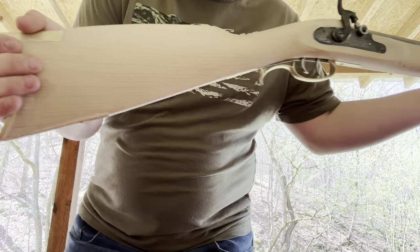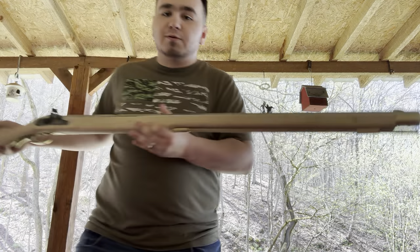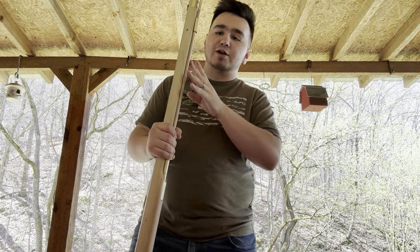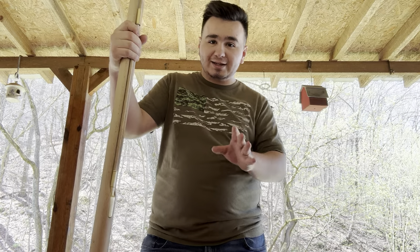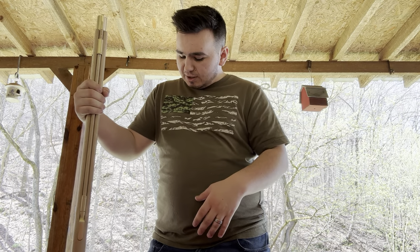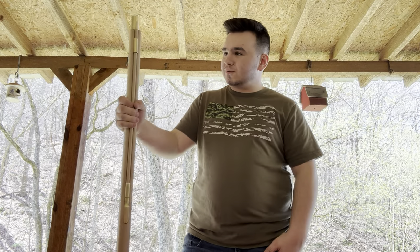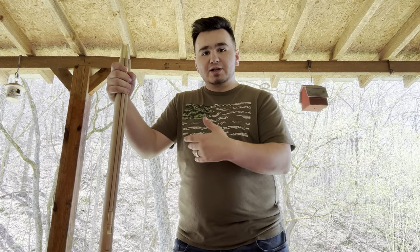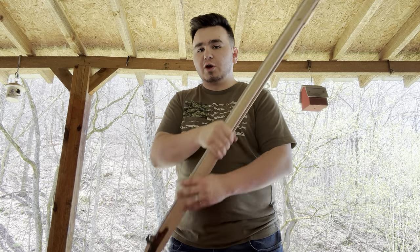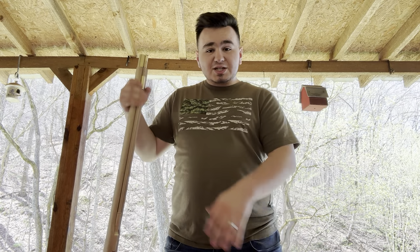Let me get a close-up of all this for you so you can see. Now there are a few things that I have done wrong on this — a few things I messed up on very greatly, actually, that I had to use some methods that are not normal to fix.